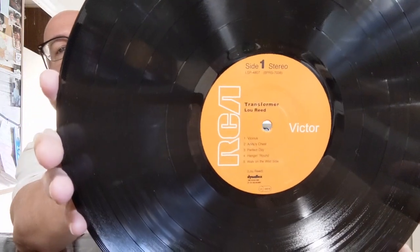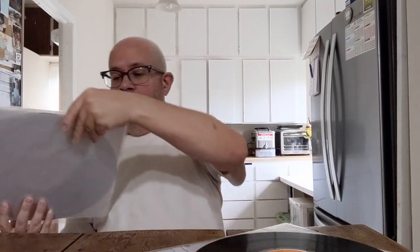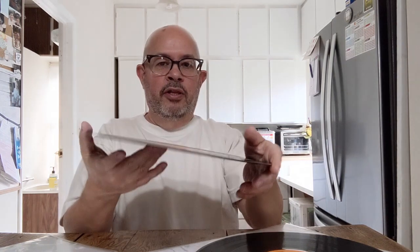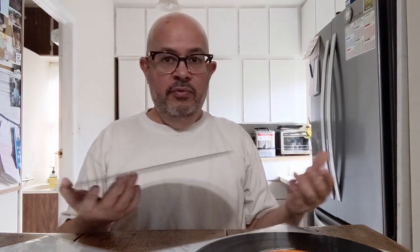The labels look identical. The Speaker's Corner version is a good heavyweight 180-gram record. The original RCA version is a Dynaflex — very floppy, very thin. But the Dynaflex records I have from the early 70s universally sound fantastic to me. My understanding is that later into the 70s the Dynaflex used cheaper recycled vinyl and didn't sound as great — that's what I've read, not necessarily what I've experienced.